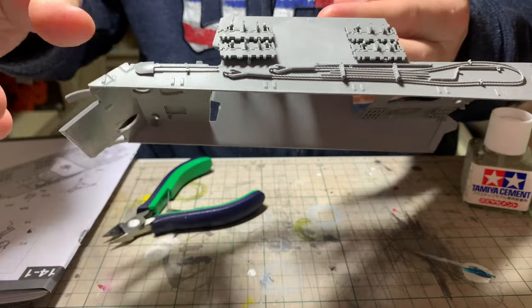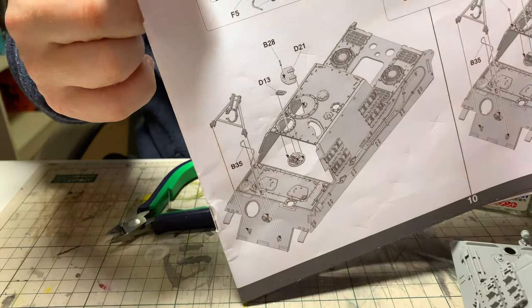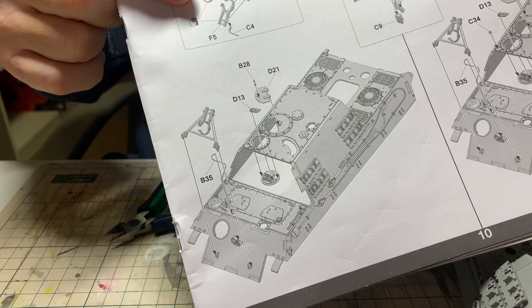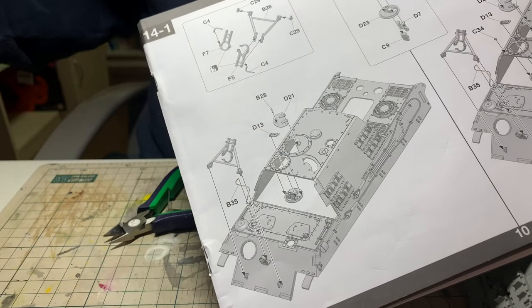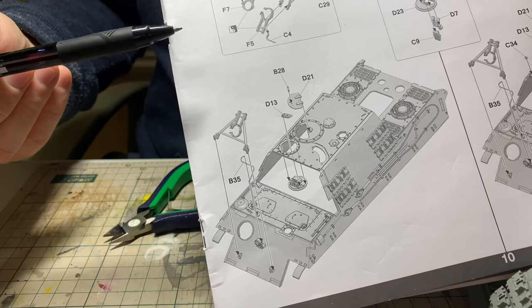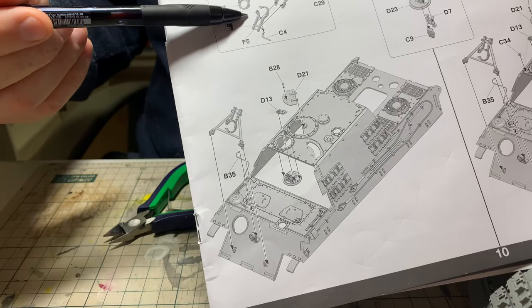Now we're moving on to the next step of assembly, which is the travel clamp for the barrel. This is the thing that sticks up from the bow of the tank and holds the barrel in place while traveling over roads, so it's not bouncing all over the place and possibly damaging the breech or other parts of the assembly. You can build it in the open position or the closed position — you could model the tank as if it's getting ready to fire or as if it's on the road. We want to invoke a sense of action, so I'm going to go with the open position on the travel clamp.